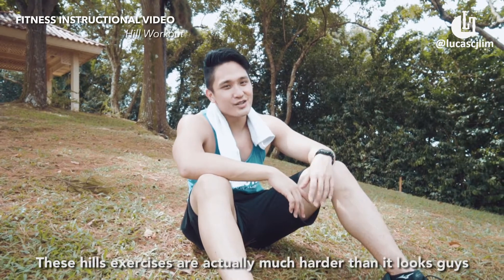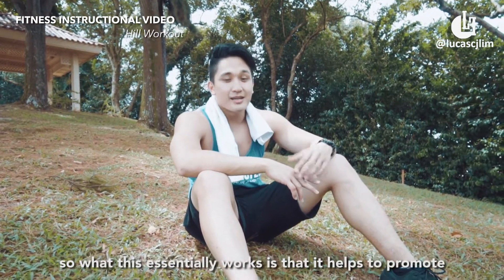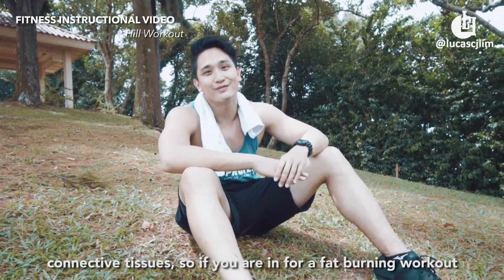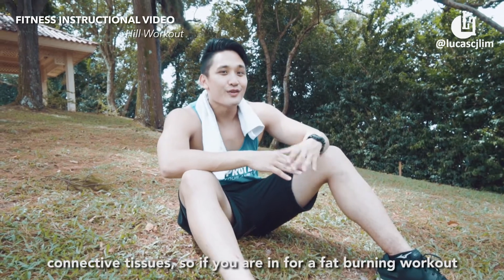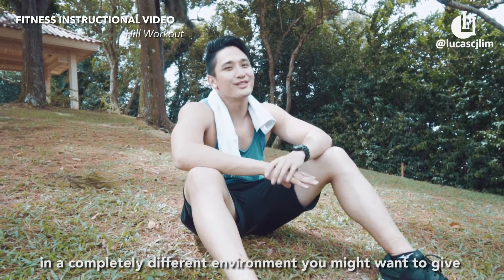These hill exercises are actually much harder than those on flat ground. What this essentially works is that it helps to promote economical form and it also goes easier on your joints and connective tissues. So if you're in for a fat burning workout in a completely different environment, you might want to give this a go.